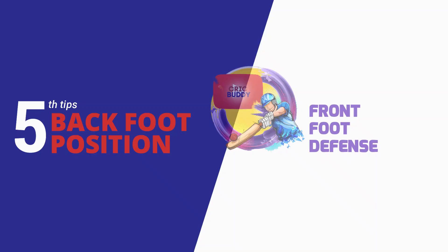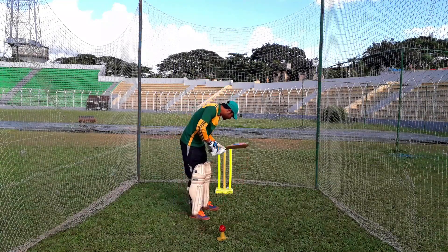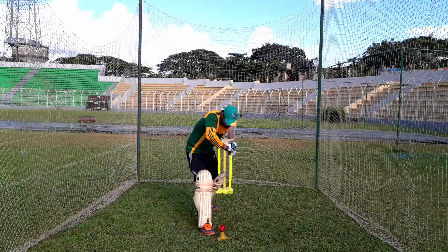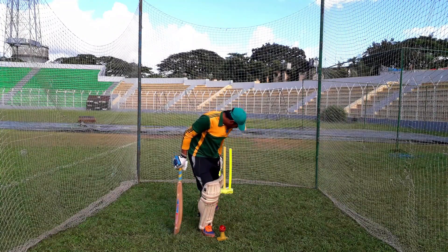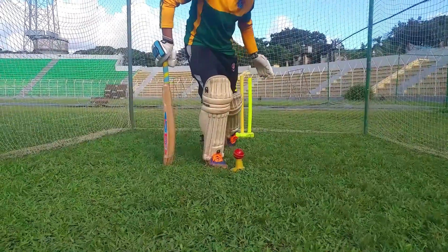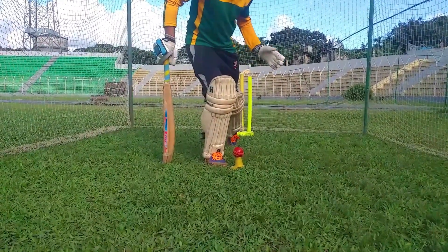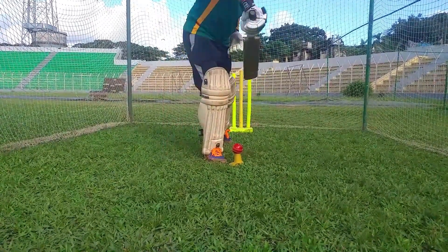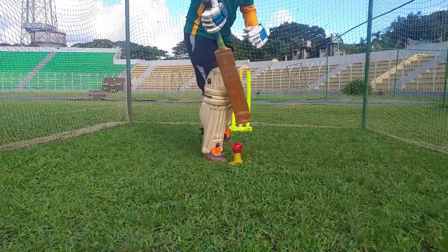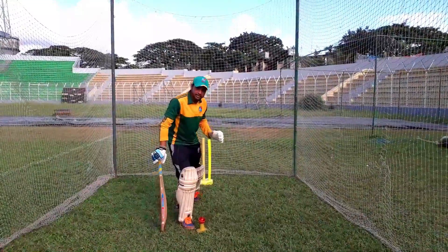Number 5: in front foot defense, we need side-way positioning. With side-way, we have to open the door — meaning open our body position. But if we open our body too much, we don't have proper ball contact, so we must not over-open.